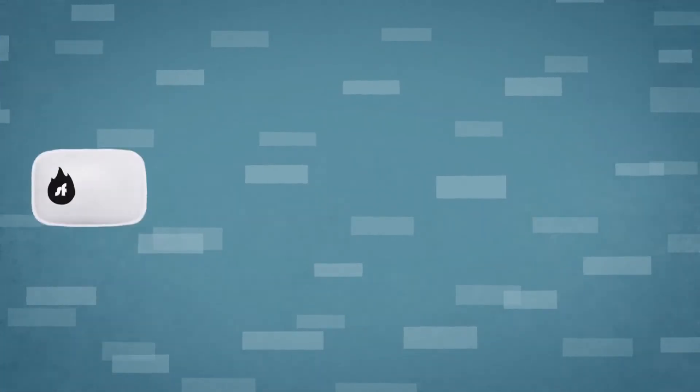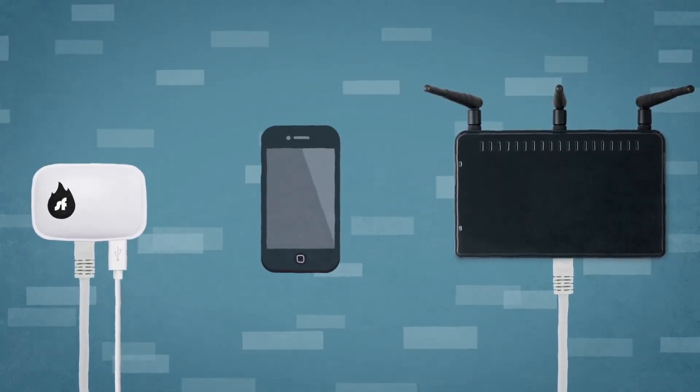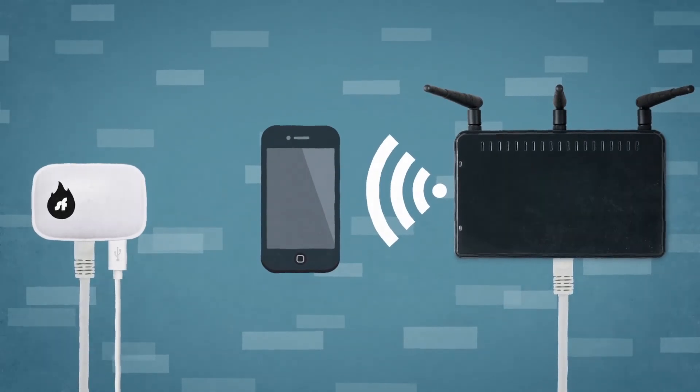It's that easy. Plug in the power cord, connect the Shellfire Box to your internet router, and wirelessly connect your devices to the Shellfire Box. To go back to your regular internet connection, simply switch back to your original Wi-Fi network.